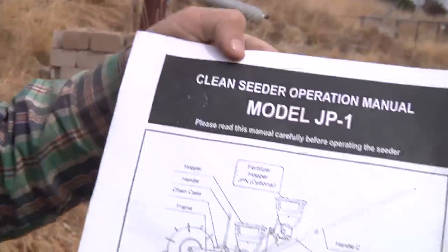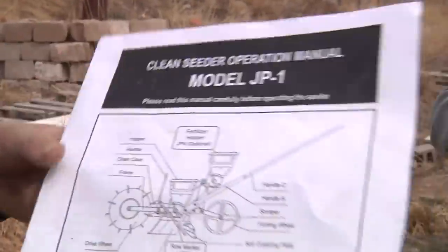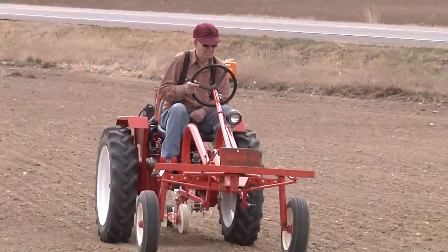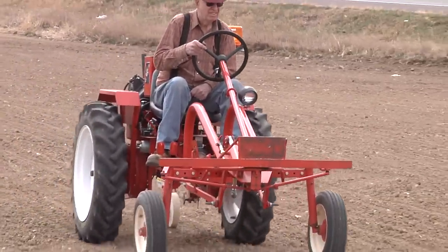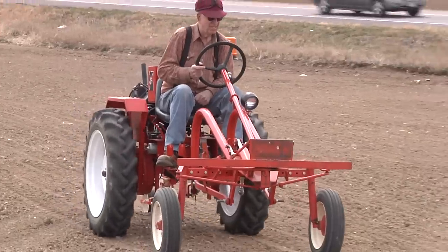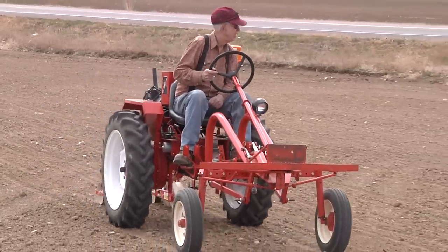This is the instruction manual for our feeder here. This is our Tough-Built tractor with a Dang Clean feeder behind it. It runs smoothly and we're very pleased with it.